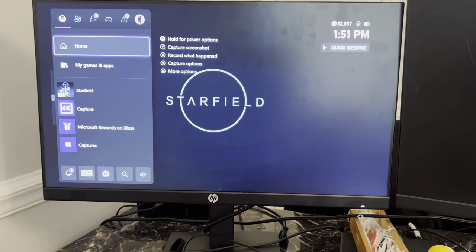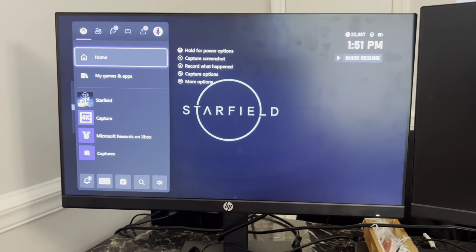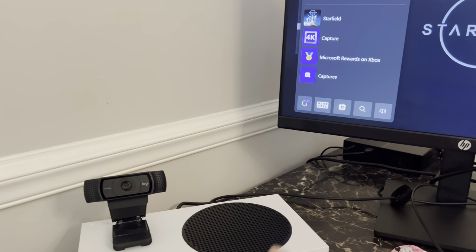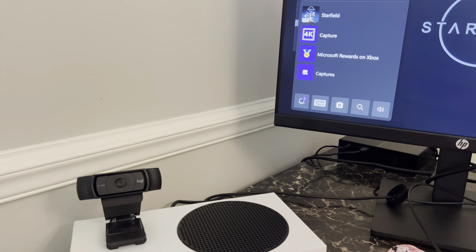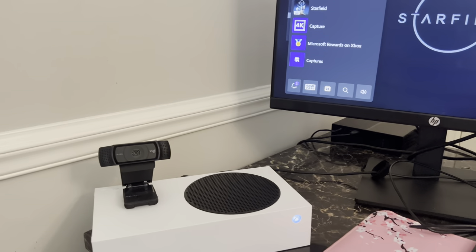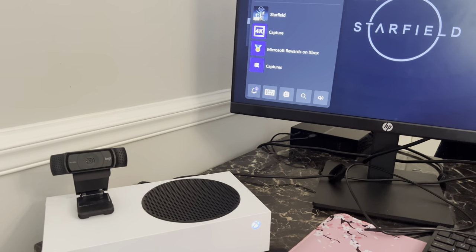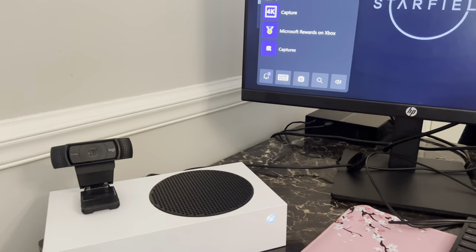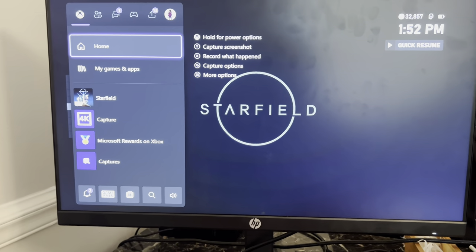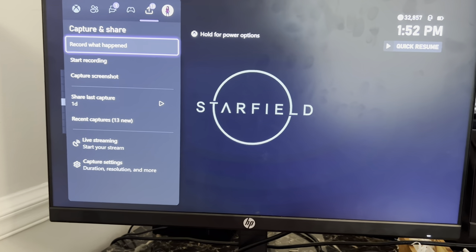Some people need to have the game in the background for the webcam to be recognized. Also, check to see what your webcam is around — sometimes other things will cause interference and the webcam won't start. It'll make a weird loud noise. I ended up moving my webcam over here just for today, but normally I have it on my other monitor and it works just fine. You're going to hit the Xbox button on your controller and then go over to live streaming.